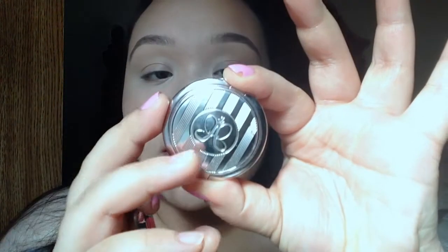For the brows, I'm just combing them out with my Anastasia brow brush — which I actually broke on accident. Then I'm using my Anastasia Brow Powder in Medium Brown, which is really well-loved as you can see. I'm going to do a brow routine video soon, I promise it'll be up next. I'm also applying some Jordana Lip Shine in Raspberry.